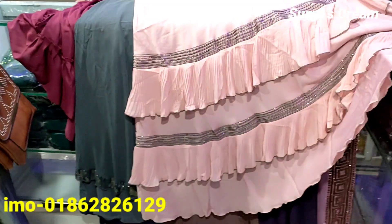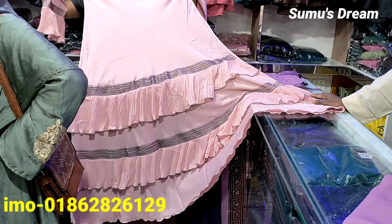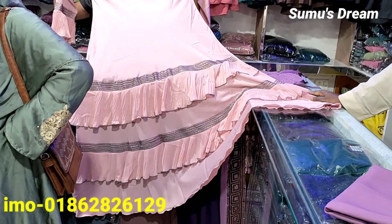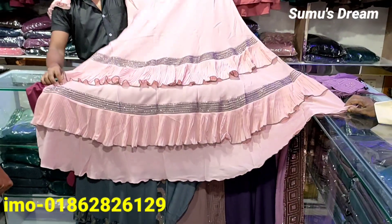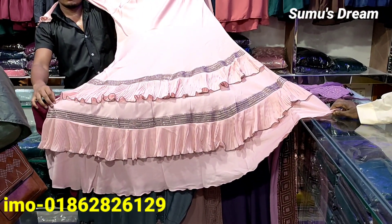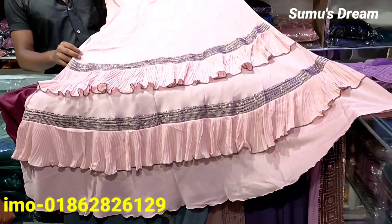There is only one collection of the latest collection here. This is the new original Dubai collection. The Muslims do the materials here.